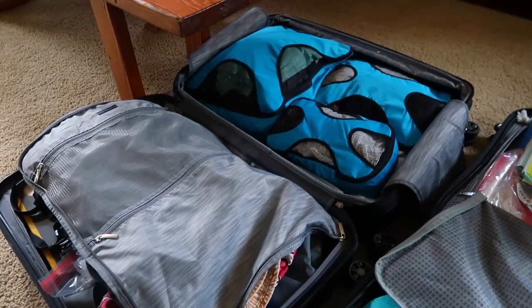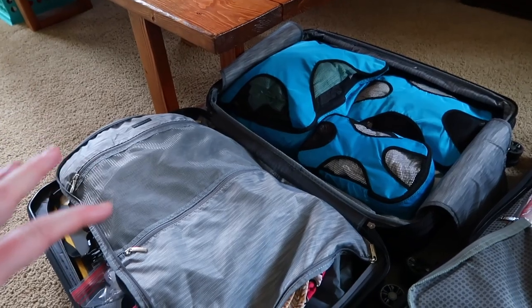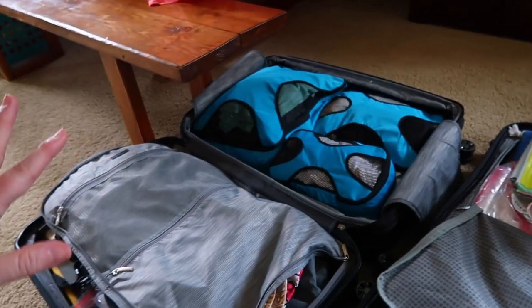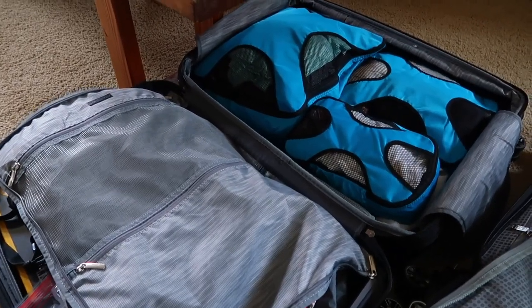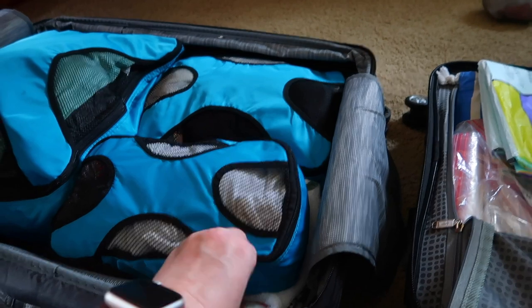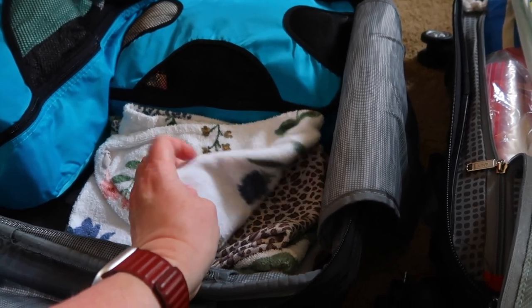There's nothing formal about this video. I'm just gonna take you one suitcase at a time. There's no rhyme or reason — I'm packing things as they fit in each suitcase. We don't worry about whose stuff is whose; I have to pack it to make it fit and meet the weight requirement, which I haven't checked yet, so things could shuffle around. I have my packing cubes here — clothes, swimsuits, and pajamas in one; underwear and socks in another.